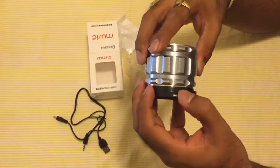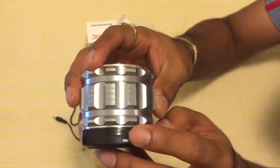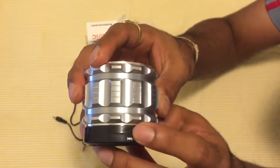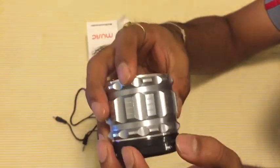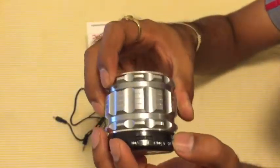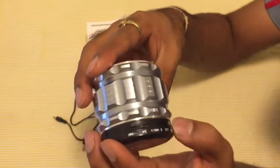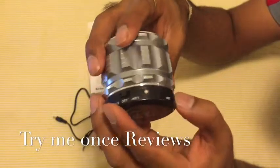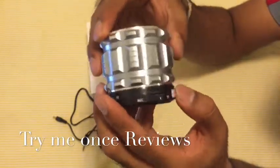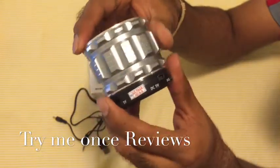There are dials here — you can move the dial for the next song, the previous song, or press it for play/pause, so it's like a circular dial button. Then you have an on/off button with an LED light to indicate the status. There's also a mic, and a micro SD card slot so you can play music directly from a micro SD card.